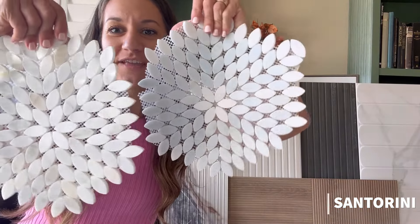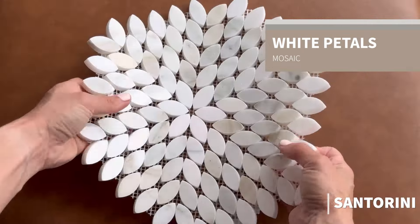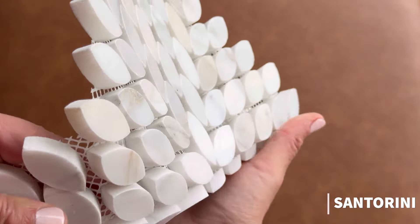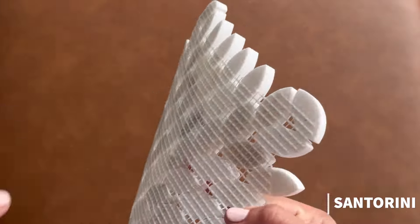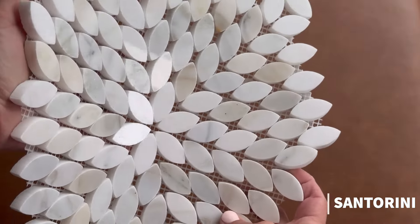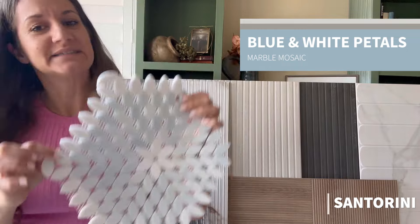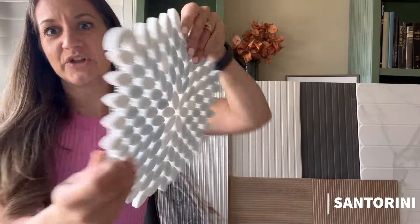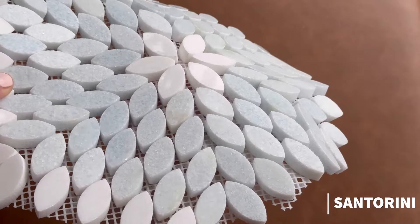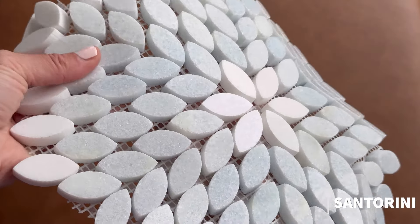These next two are the other mosaic tiles I added to the collection. This one is the Santorini white petal. These also come mesh mounted and are indoor tiles that can be used on both the floor and walls, along with in showers. They're very high-end feeling — very thick marble tiles — and would be a perfect touch as a dimensional floral tile for a backsplash or shower without being overpowering. Then there's the Santorini white and blue petals mosaic tile. I love this version because it has a subtle baby blue to add a little color to a space without being super dramatic, and because these are polished tiles they're easy to install and wipe clean.